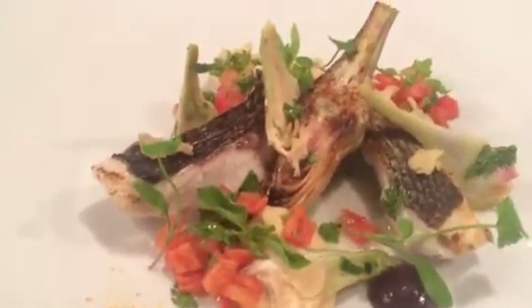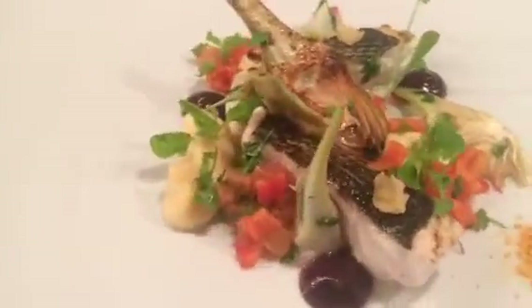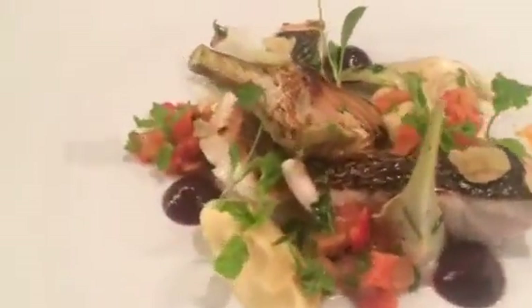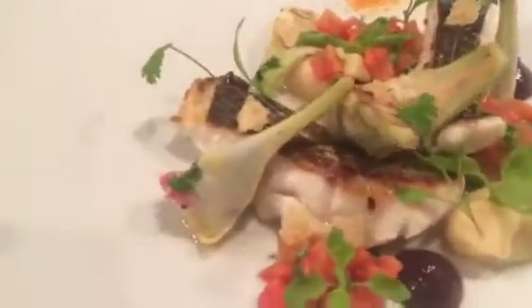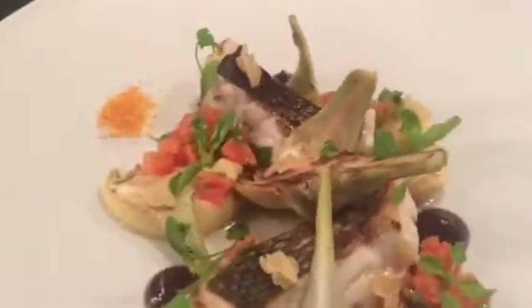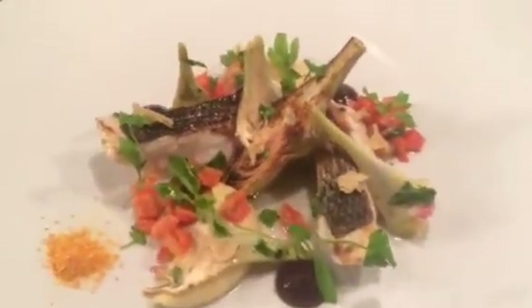So we have the tomato tartare, black olive, all the dressings, garlic crisps. Hope you like it.